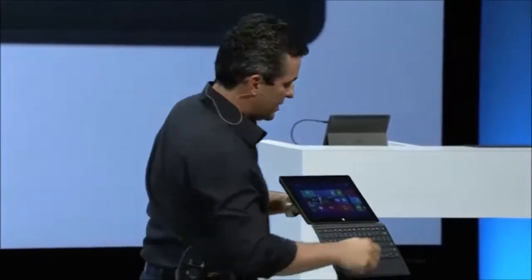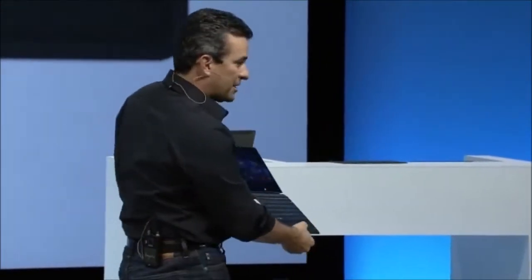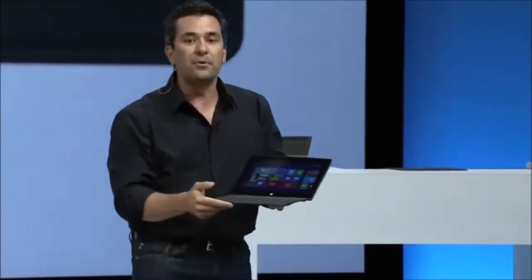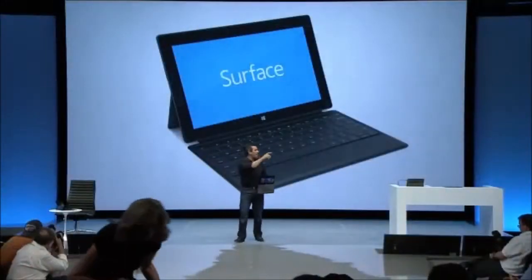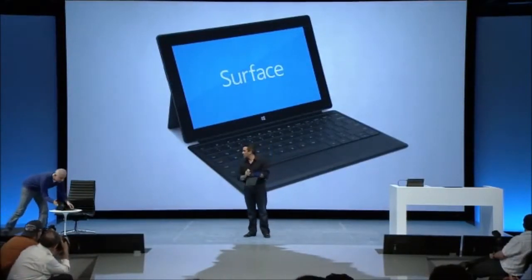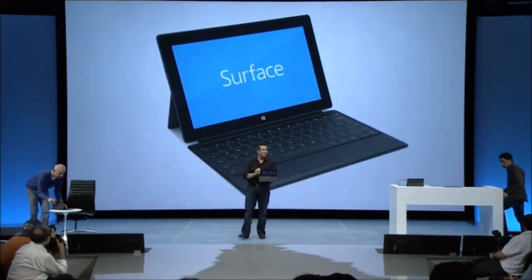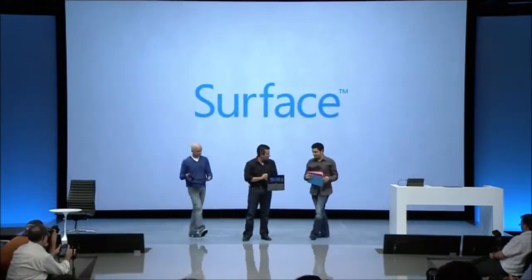You can touch type on it as fast as on any keyboard. Fully compatible with Windows — you can see the shortcut keys here. It has a full modern trackpad with clicking buttons, and this completes the Surface family of products. Surface for Windows RT, Surface for Windows 8 Pro, and a handful of the Touch Cover colors we're going to have at launch. That's the complete Surface family.